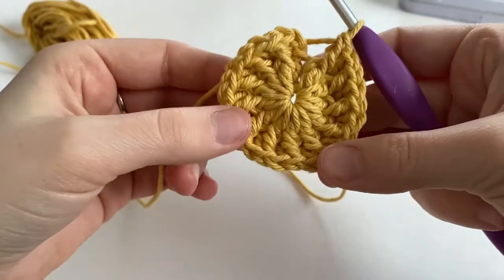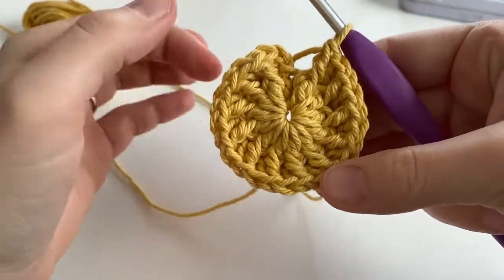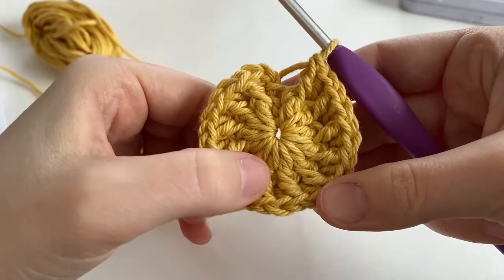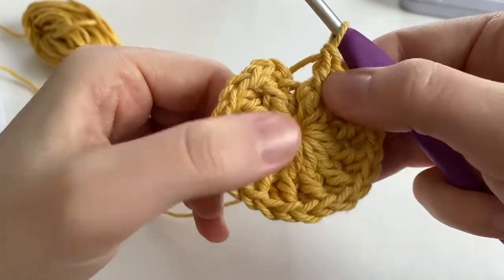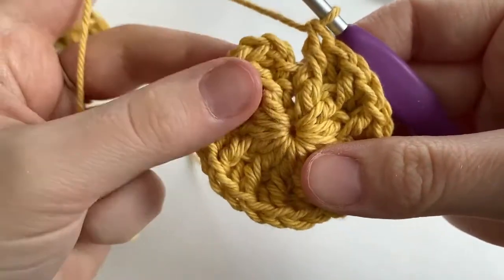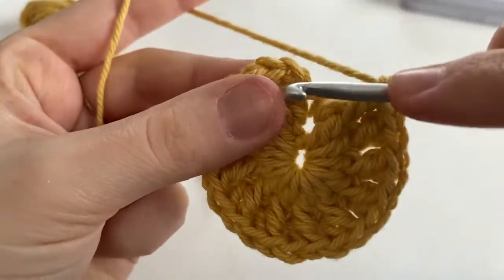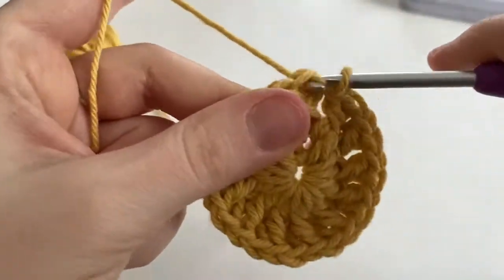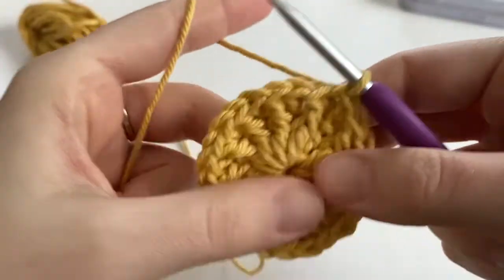This is what the end of round two is looking like. Give everything a quick count — 2, 4, 6, 8, 10, 12 — we've made 12 front post double crochets. Insert your hook into that first double crochet of the round and make a slip stitch to close off the round.